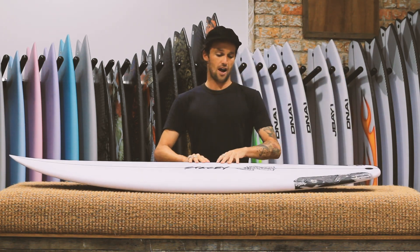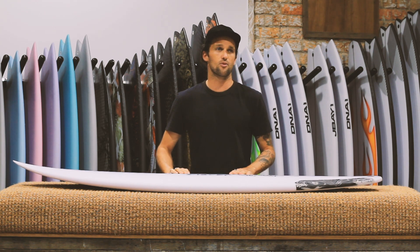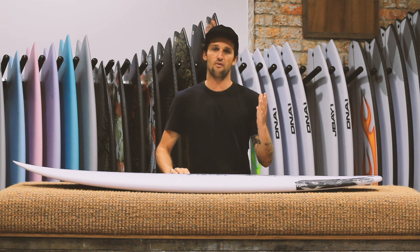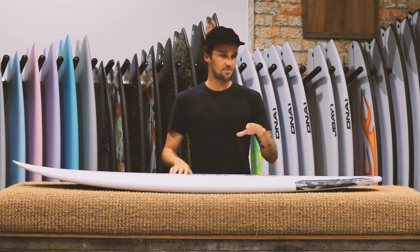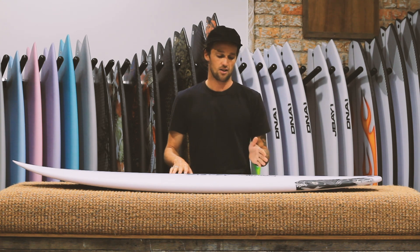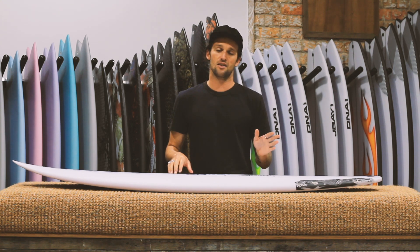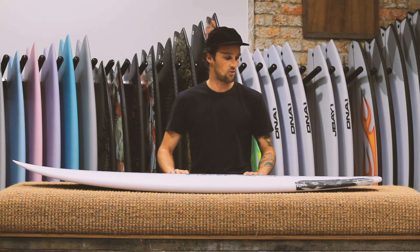With the original Wave Slave OG, I feel like it was a proper step-down grovel-shaped board that worked well in that zero to three-foot range. But with the Slim Dims, it still seems to work pretty well on that small stuff in that one to two-foot range, but really starts to excel in that three to four-foot range, and seems to handle well north of four-foot as well.